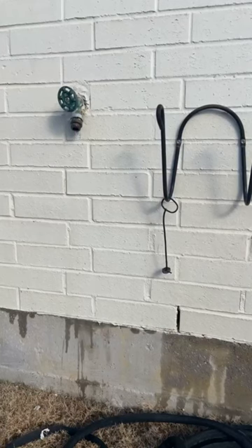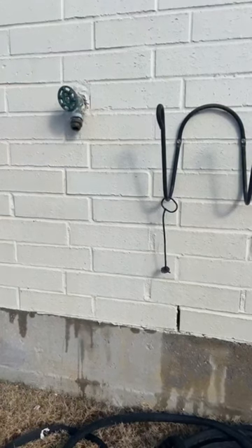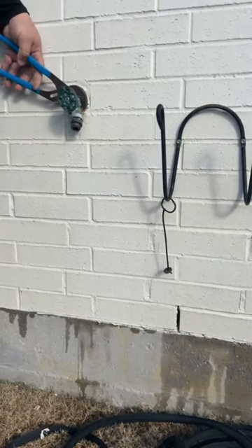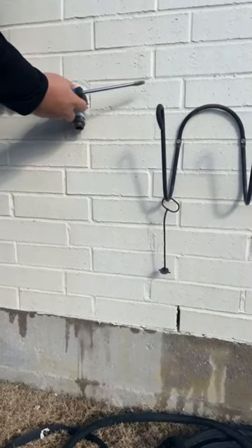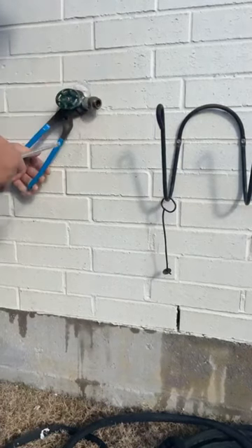First things first is to turn the water off, which I've already done to save us some time here. And then if your house is about 1993–94 or newer, you should be able to put some channel locks on it and kind of spin it out of the wall. So there it goes.